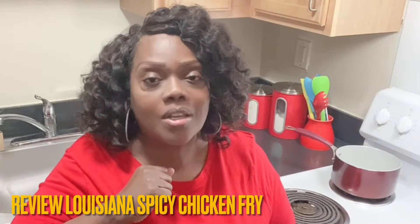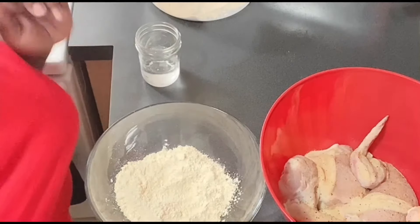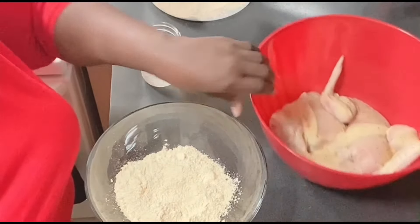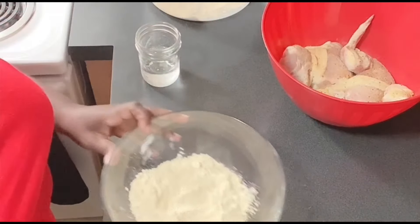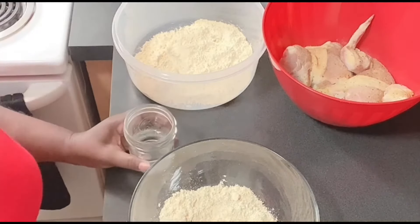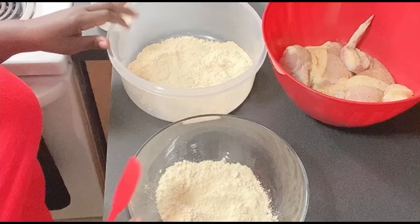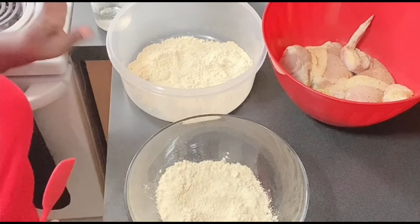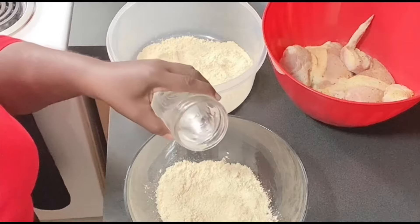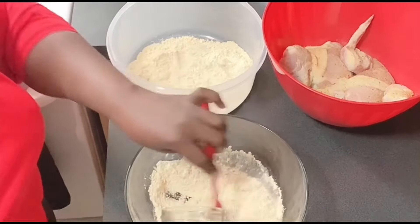So without further ado, let's go into the video. As I pour this into the bowls I can smell the spices on this batter. All I did was put a little lemon pepper, a little garlic, and a little onion powder on my chicken. The recipe calls for you to take part of the batter and use cold water in it, so you're going to make a liquid batter. Here's my cold water that I'm going to put in this batter — I'm going to have to judge it to make sure I don't put too much and make it too watery.